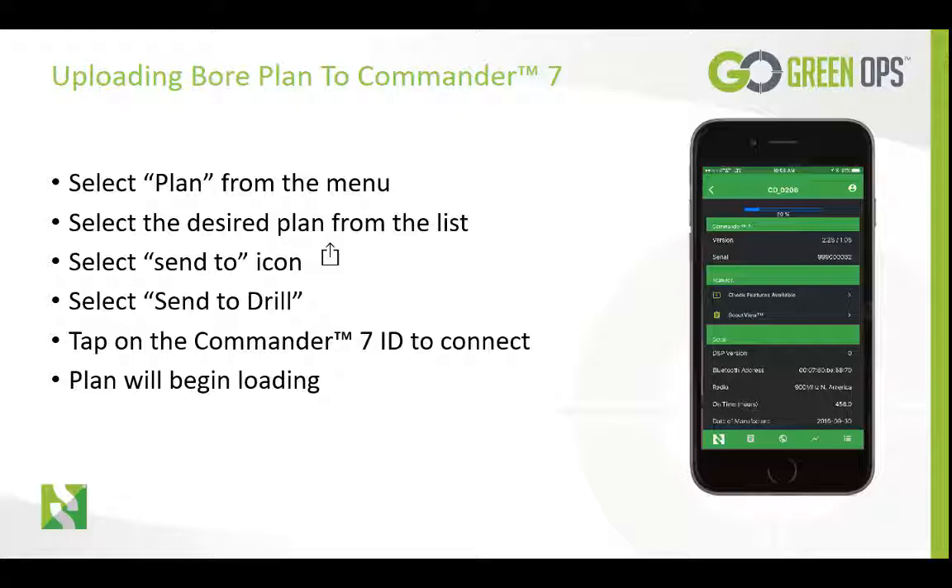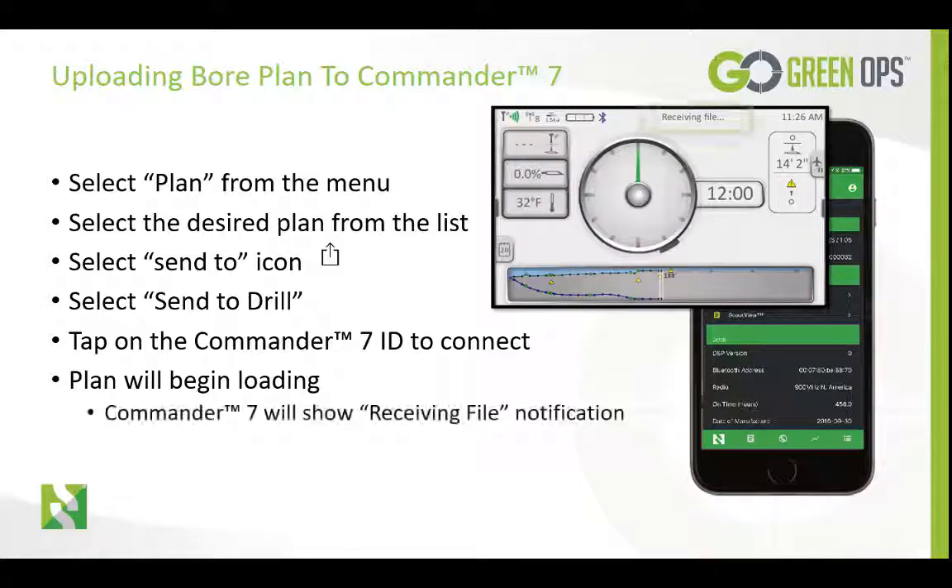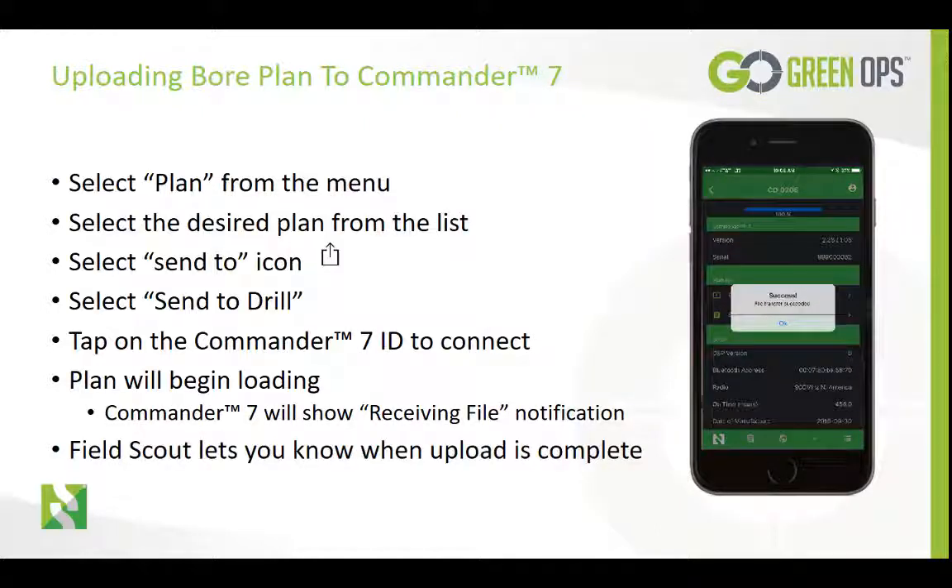The Commander 7 will show receiving files in the notification area. FieldScout will let you know when the transfer is complete, and the Commander 7 will display file received in that same area.